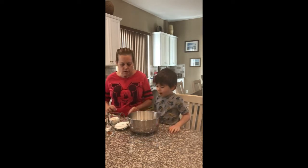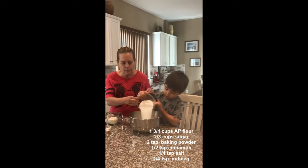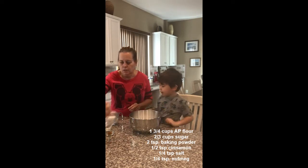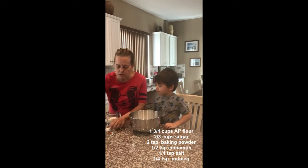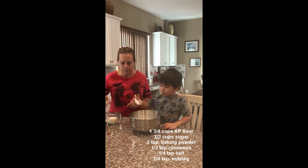So what's this? Flour. And we're going to put what in there with it? Sugar. Sugar. And then what's this? Baking powder.